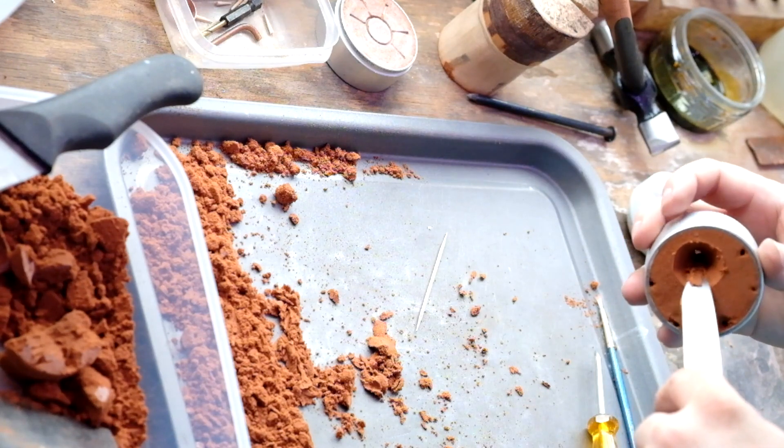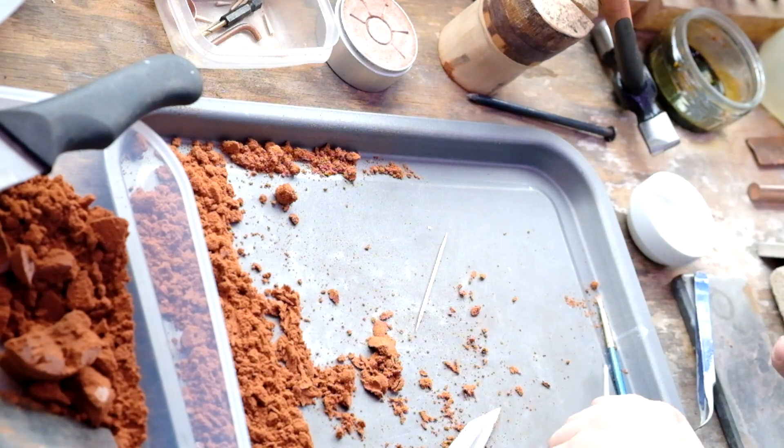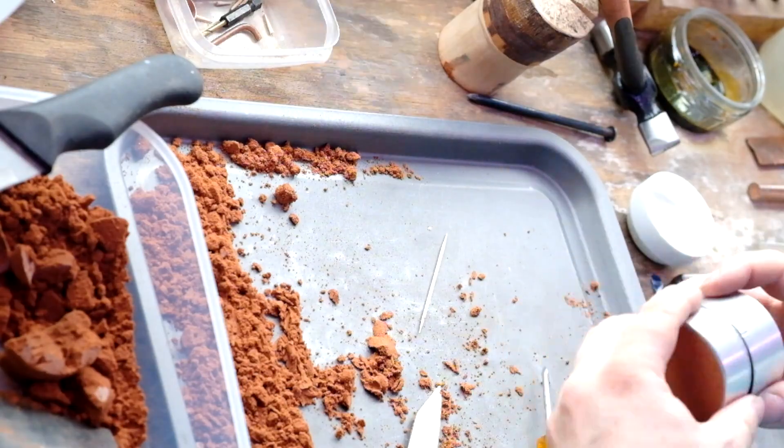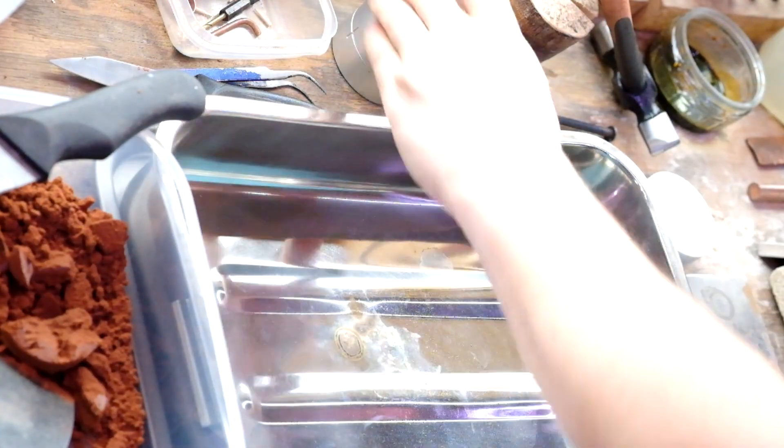I like to go over the channels with a burnishing tool — a rounded-off screwdriver in this case — to make sure everything's nice and smooth. Then I give it another quick dust with talcum powder, put it back together, and we're ready to go.